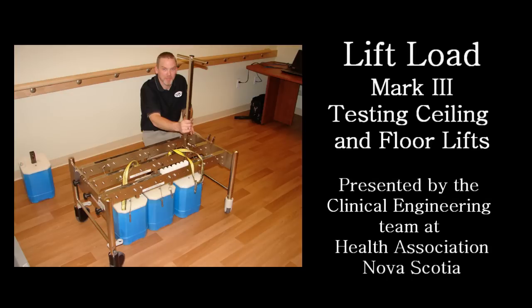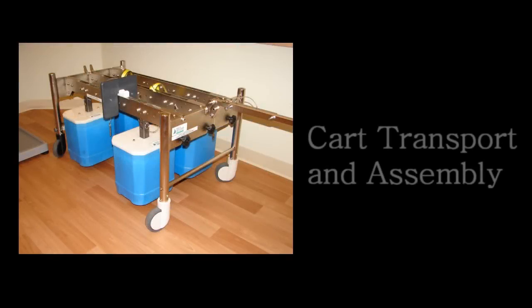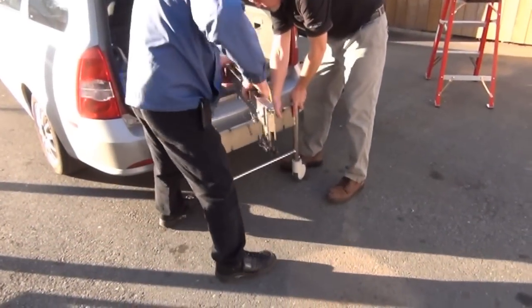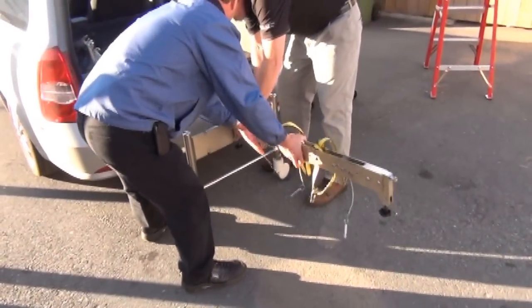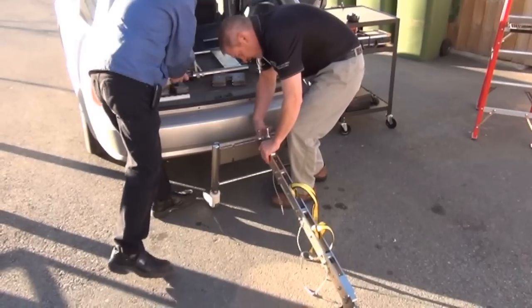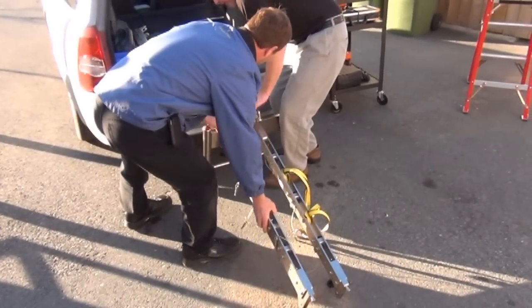The Lift Load Mk3 is a patient lift testing load, which has been designed so the operator does not have to lift any component that weighs more than 20 pounds. The bulk of the weight is left on site at each facility where routine testing takes place. The operator only needs to carry a minimal amount of equipment to each facility. The lift load can be transported in a small car and assembled on site.